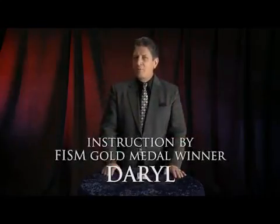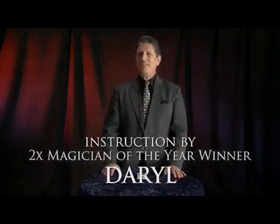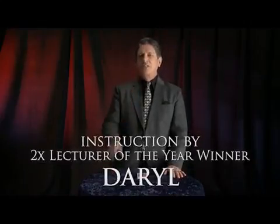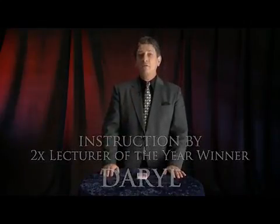How would you like to amaze your friends and family with powerful card magic that is extremely easy to do? No sleight of hand is required because this very special trick deck of cards does all the work for you. Let me show you just a small sampling of a few of the many miracles that you could perform with a stripper deck.